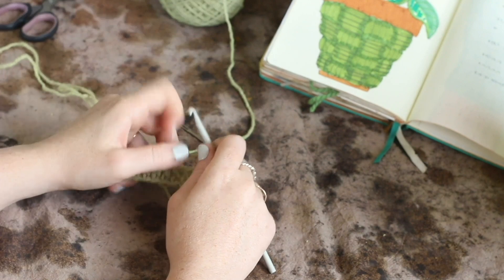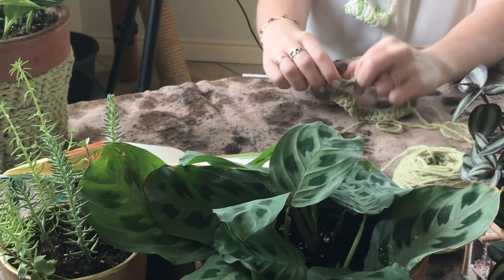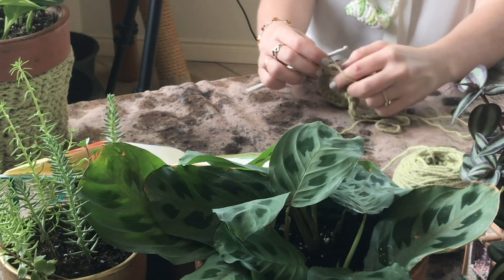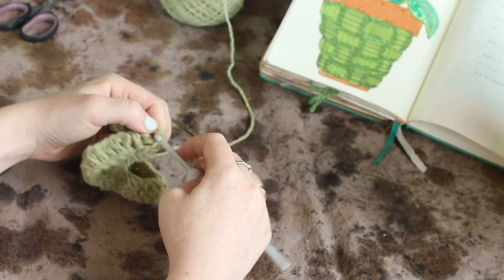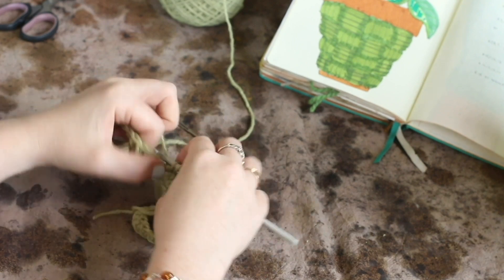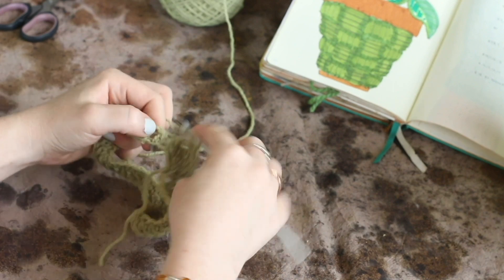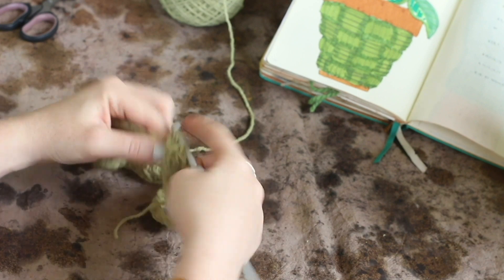So now we are on to round two. We're going to front post double crochet into the first four stitches, and then we're going to back post double crochet into the next four stitches. After that, we're going to front post double crochet into the next four stitches, followed by back post double crochet in the next four stitches.